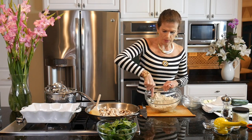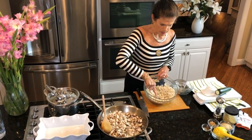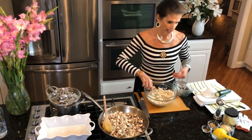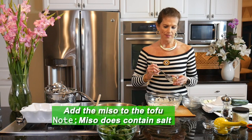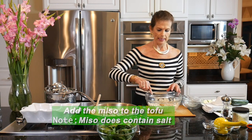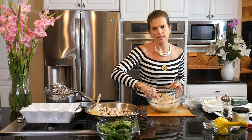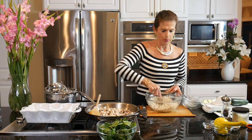This is just nicely crumbled — I can do this with my hands or with a fork. I just want to mash it all into a bowl. I'm going to add some flavor to this tofu because there's nothing much going on right now. I'm going to use miso. Miso does have salt — a fairly high sodium content — so if you are looking for a completely salt-free or low-sodium diet, don't use miso. You can use one of the salt-free seasonings of your choice.